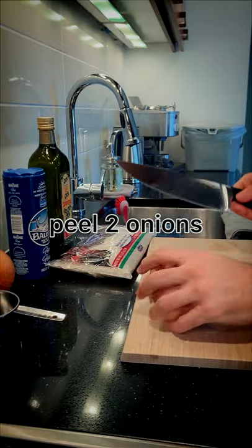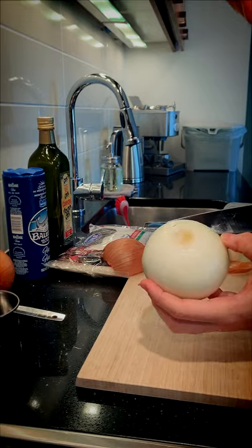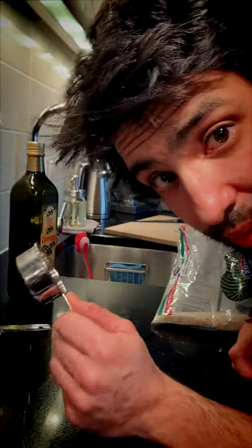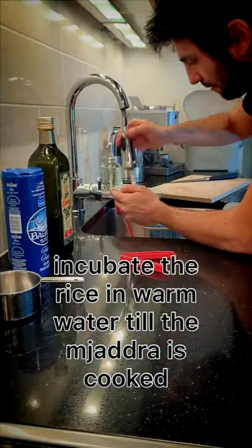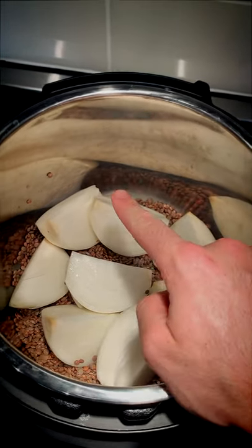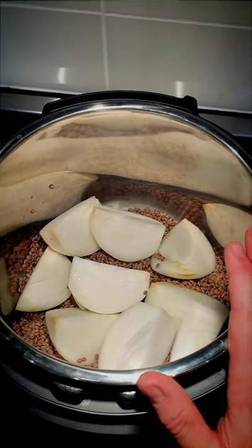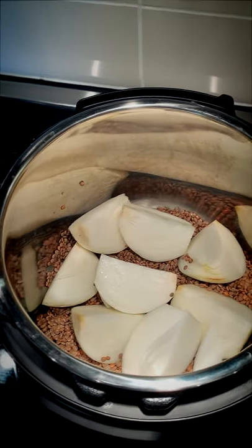Peel these two relatively large onions, cut each into four pieces, and just dump them right in. Then measure out a third of a cup of rice. So we have our onions and lentils in our Instant Pot pressure cooker. Next, add one tablespoon of salt. You can always adjust the salt after when the dish is done.